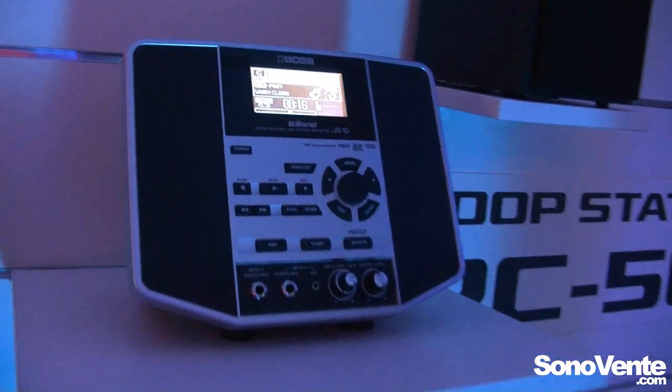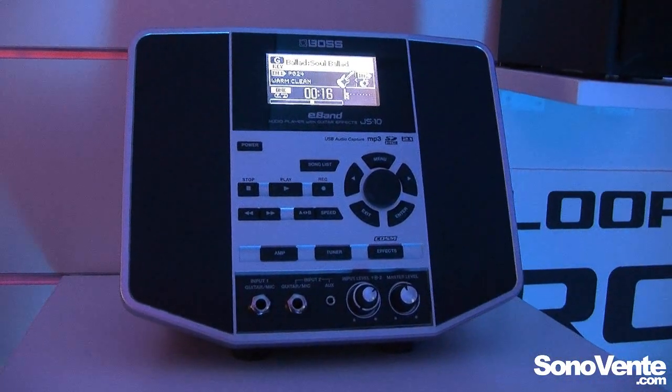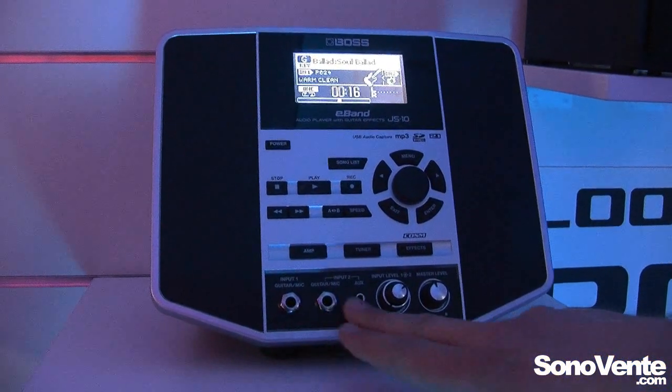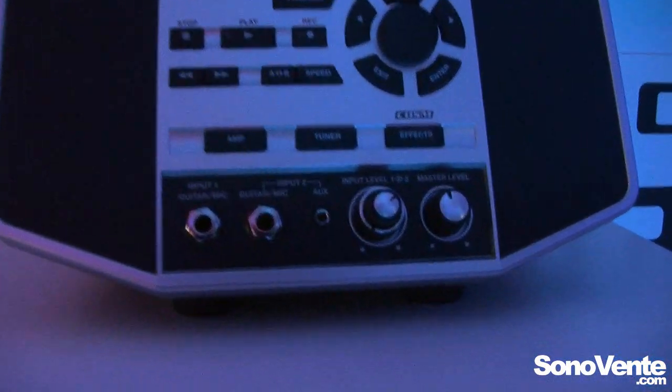This is Martin from BOSS in Germany, and here's the BOSS JS10. This is a jam station. It has multi-effects, several amps, and you can put two instruments or a guitar and a microphone. You can jam with your songs.